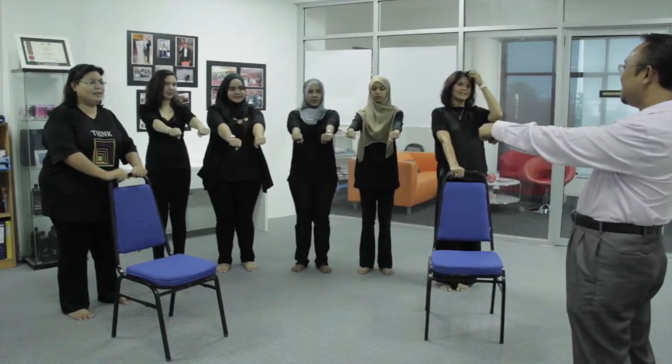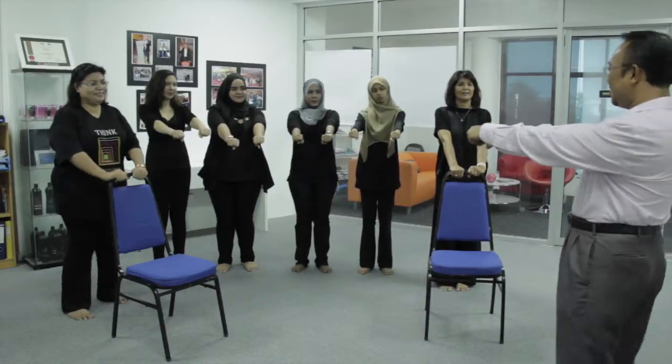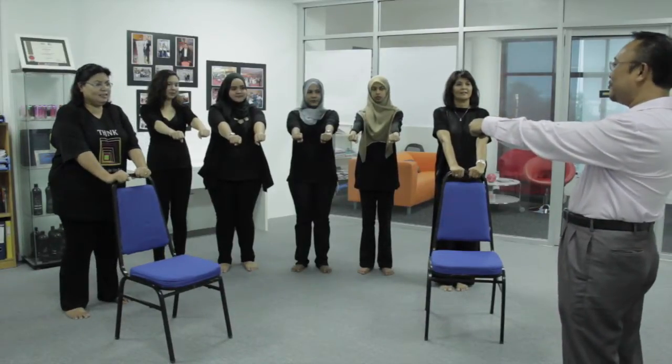Say what I say, do what I do. Okay, so ready? Hold your chair. Okay.